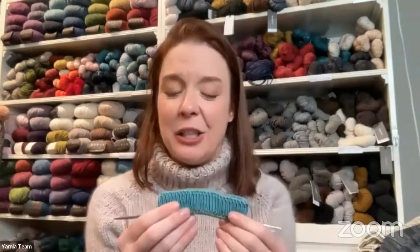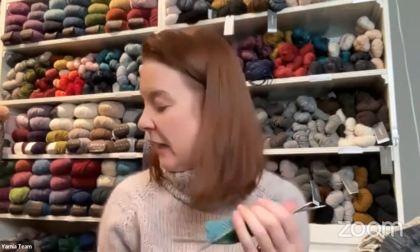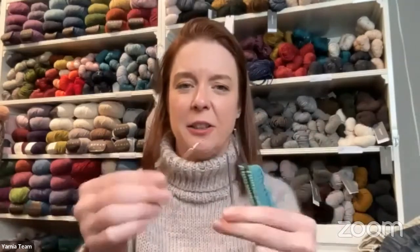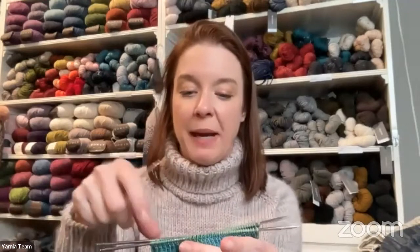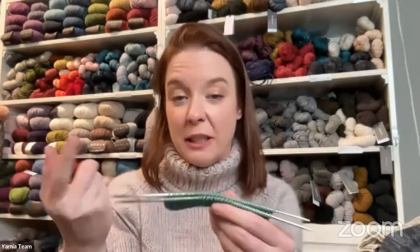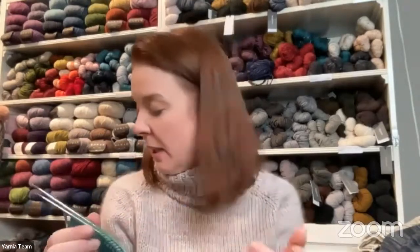The neck band is done in one-by-one rib, and I'm using size two needles. The pattern says to use a 16-inch circular, but for a size four-to-six I didn't think I could get around it without it being really stretched out. So I'm using my Addi Flexi Flips, which are a hybrid between very short circular needles and double-pointed needles — almost like knitting magic loop, but instead of a loop you have two needles. I really like these, especially for sleeves and smaller circumference work like this neck band.